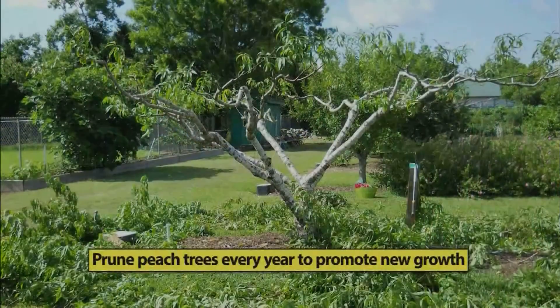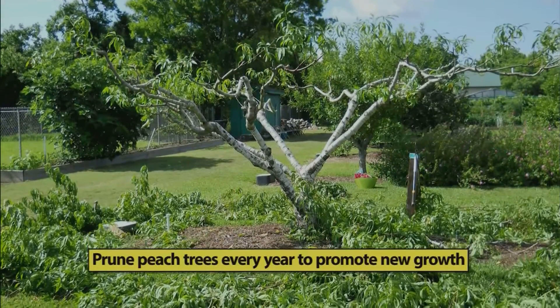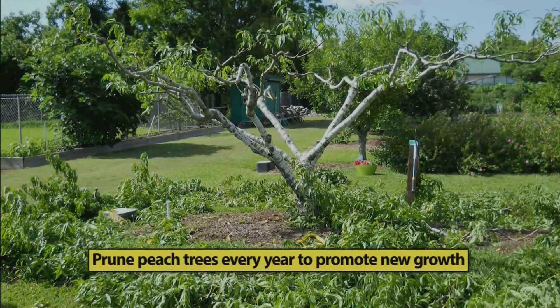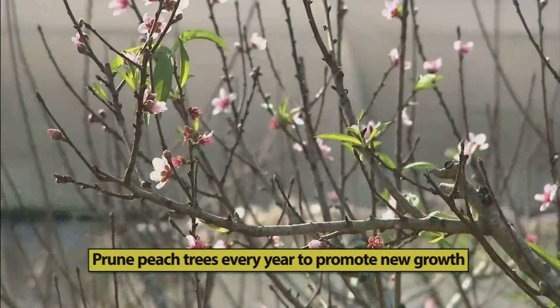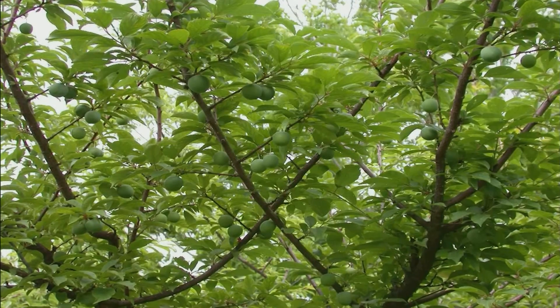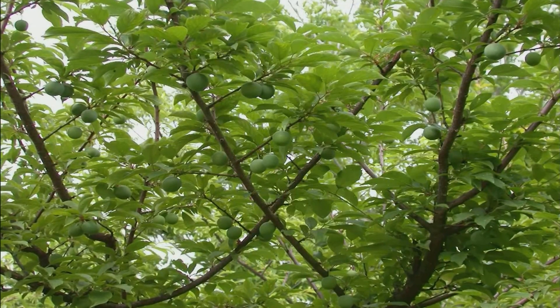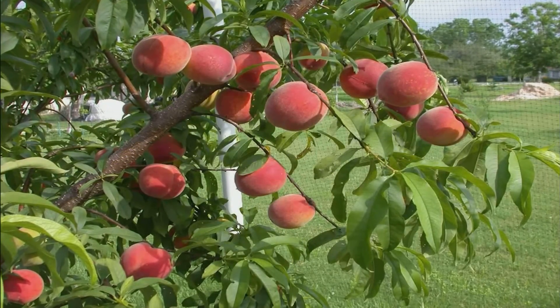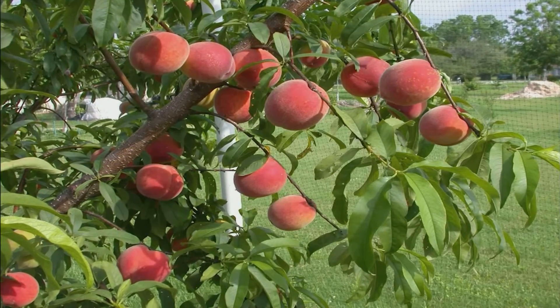We prune peach trees to get the old wood off — the wood that produced peaches this year. We want to cut that off so that sunlight striking the bark, combined with fertilizer and water, encourages a lot of new growth. That new growth this year produces blooms and fruit the following year.